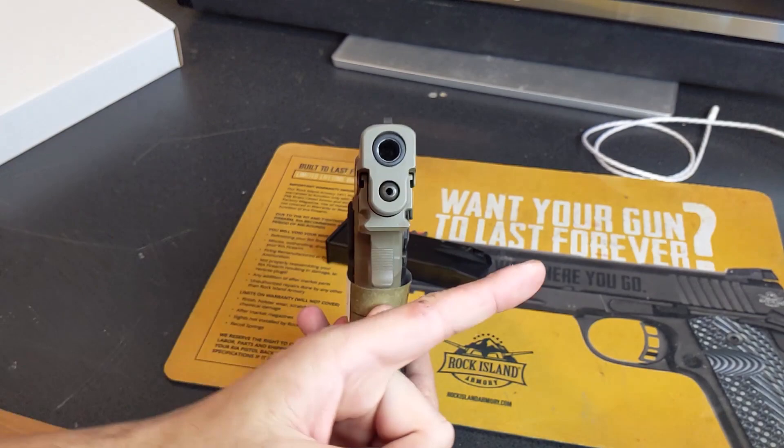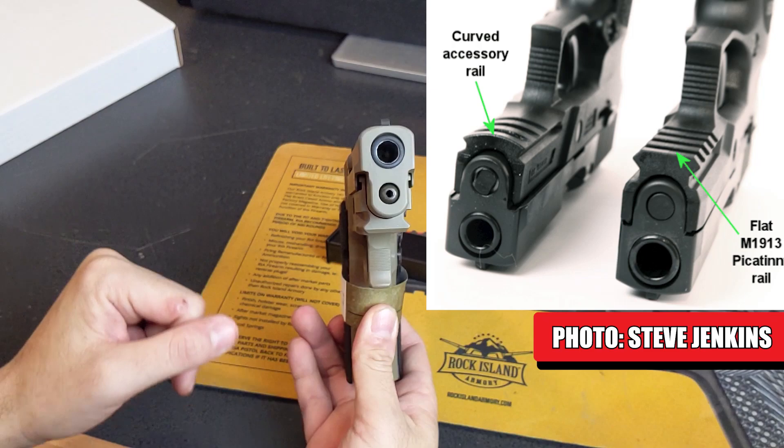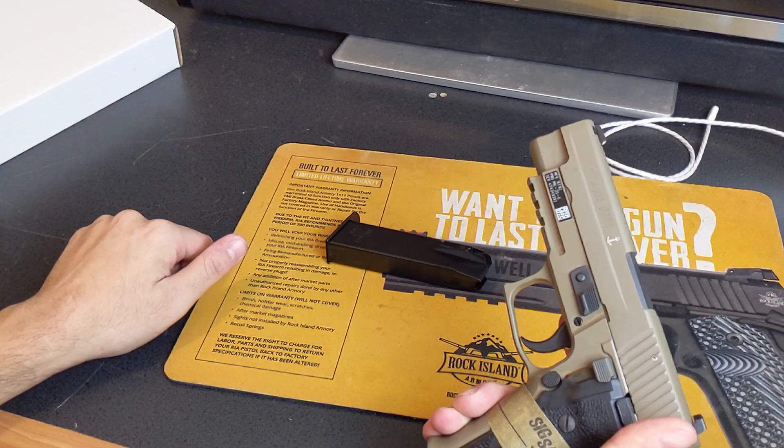This P226 has a traditional 1913-style Picatinny rail rather than the Sig Sauer standard. A standard Sig Sauer P226 has a curved rail underneath, so some lights don't fit without an adapter, or just don't fit at all. This one will take any 1913 Picatinny rail accessory.